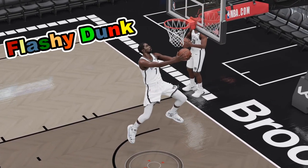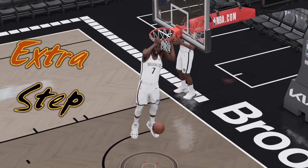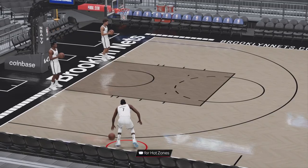The flashy dunk in NBA 2K23 has an extra step compared to last year. Let's walk through the controller mechanics of how to do it.